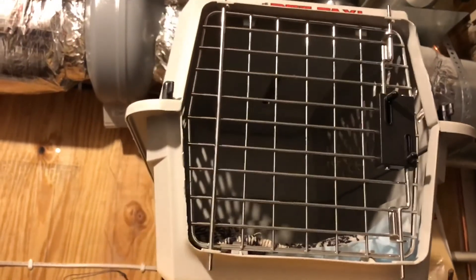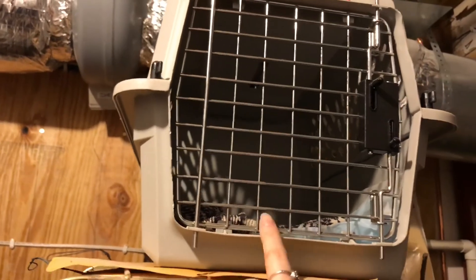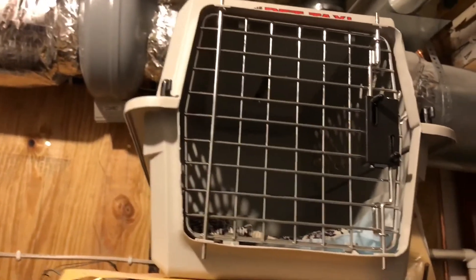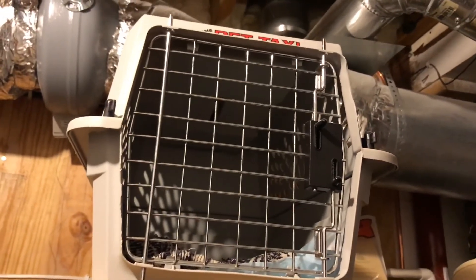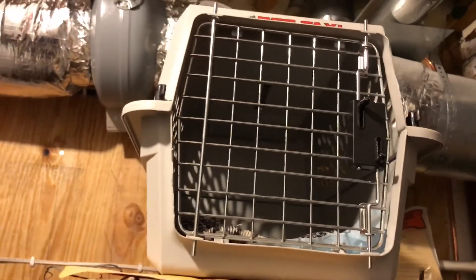If you have a younger bird with no feathers and its eyes are closed, it's best to keep it in a smaller container with a heating pad underneath — they need that heat. A bird like this one is fine since he has enough feathers and doesn't need a heating pad, but if a bird is too young to keep itself warm, I really recommend a smaller container with a heating pad.